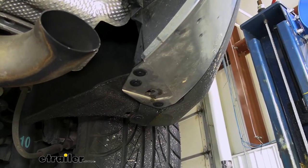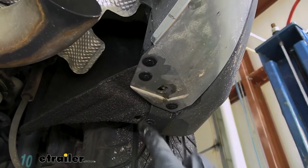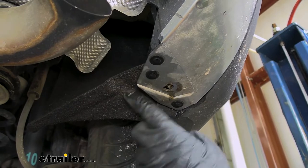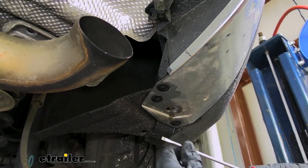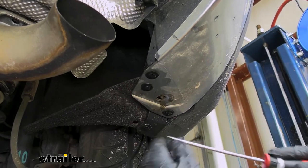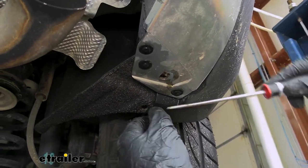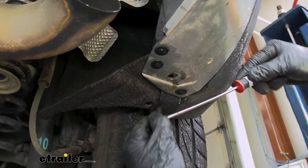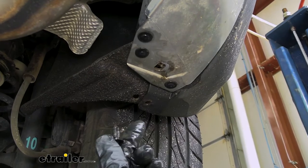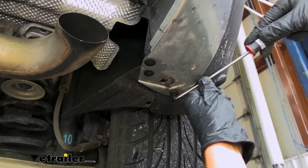Now we're going to come to the outside of our wheel well. There are going to be some pushpin fasteners on the bottom attaching our bumper fascia to the fabric wheel well liner, and we need to go ahead and remove those. They're pretty easy to get out — we've got a couple on each side. Just take a flathead screwdriver, pry the center section of the fastener down, and the rest of it should pull out. We'll have these same ones on the other side as well.